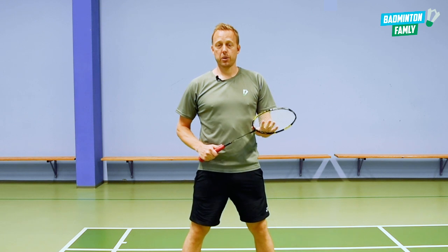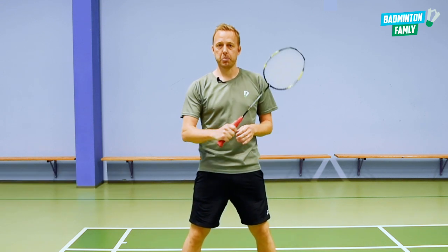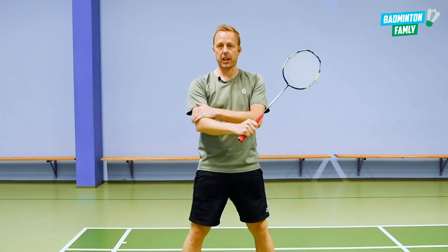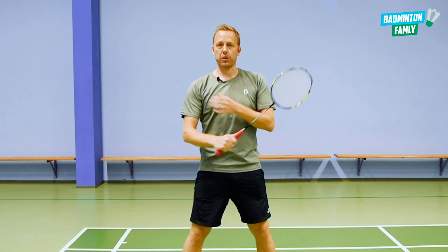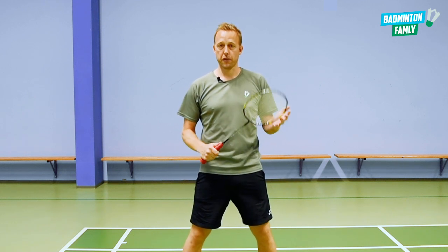Let me show you how to add some extra power in your smashes and how to be stronger in your muscles in the arm, the shoulder, and also how to get a more explosive swing when you do the full power smash.